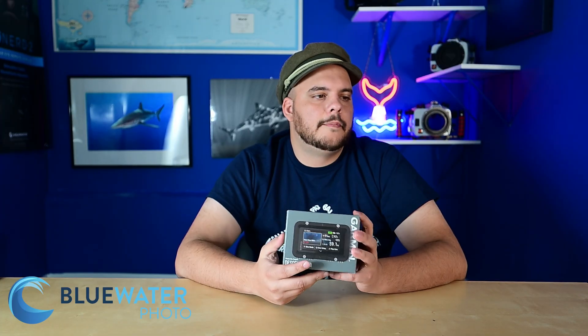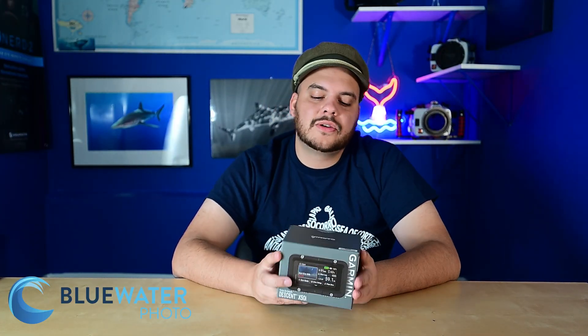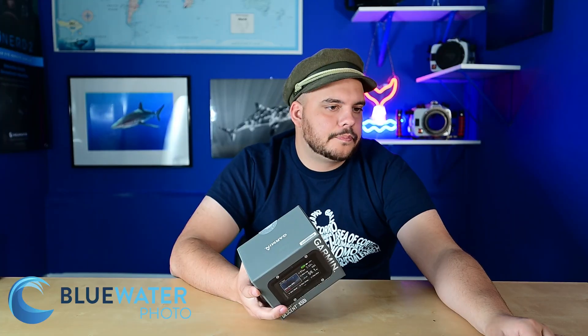It supports nitrox, trimix, and closed-circuit rebreather, which is really cool. The maximum pO2 it measures is up to 2.0 with customizable deco settings. It supports air integration — showing gas time remaining and gas consumption rate — and of course allows safety stops and deep stops with custom gradient factors. You can customize how conservative your profile is. It has a descent and ascent rate indicator and automatic altitude adjustment for high-altitude divers. It will also tell you the no-fly time, which is a great feature.